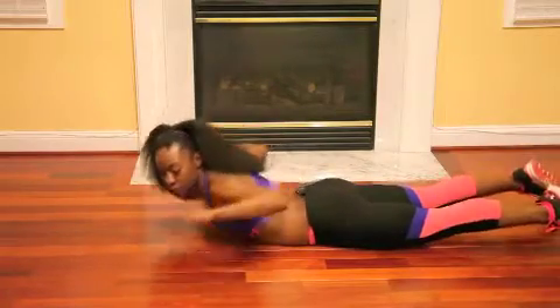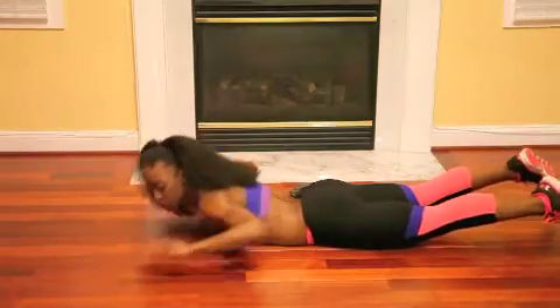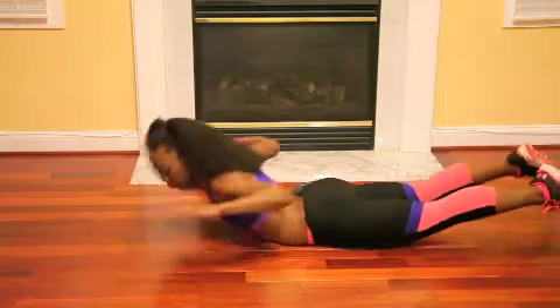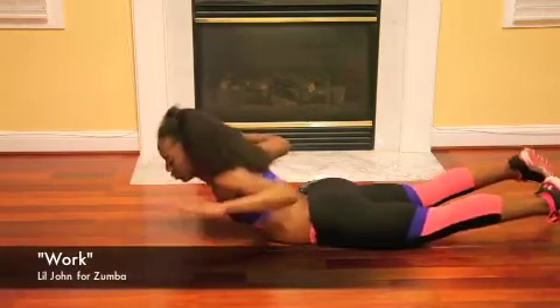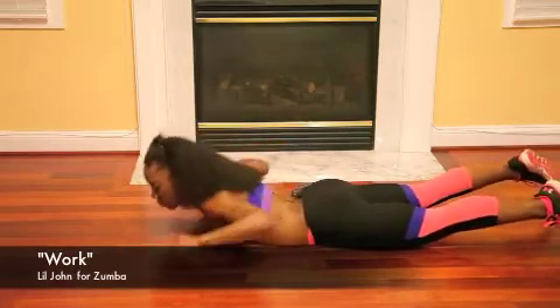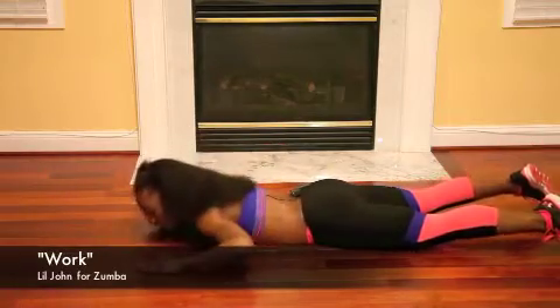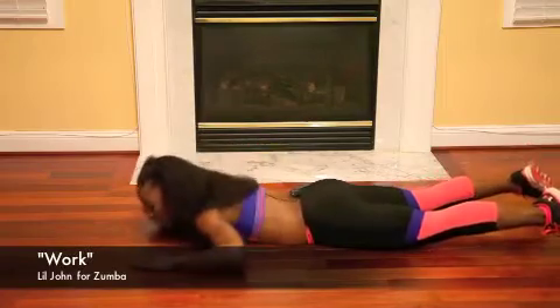Let's go for those back extensions one last time. Remember, do a slight squeeze when you get up there — that's going to help strengthen that lower back even more. We're almost there, keep it up.